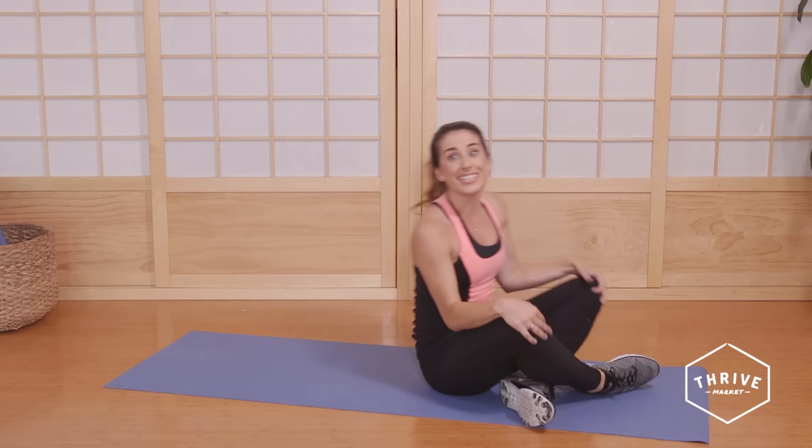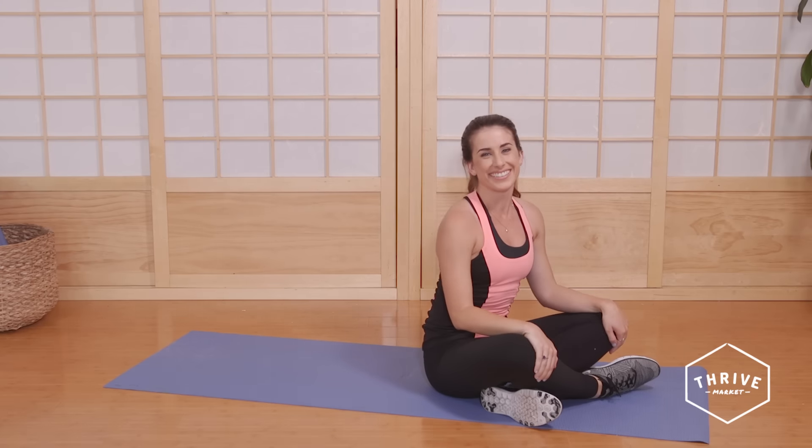And then you're done. That's it. Great work — five moves in a five-minute ab workout. I'm dying to know, what other workouts do you guys want to see? Tell me in the comments below. Great job today and see you soon.